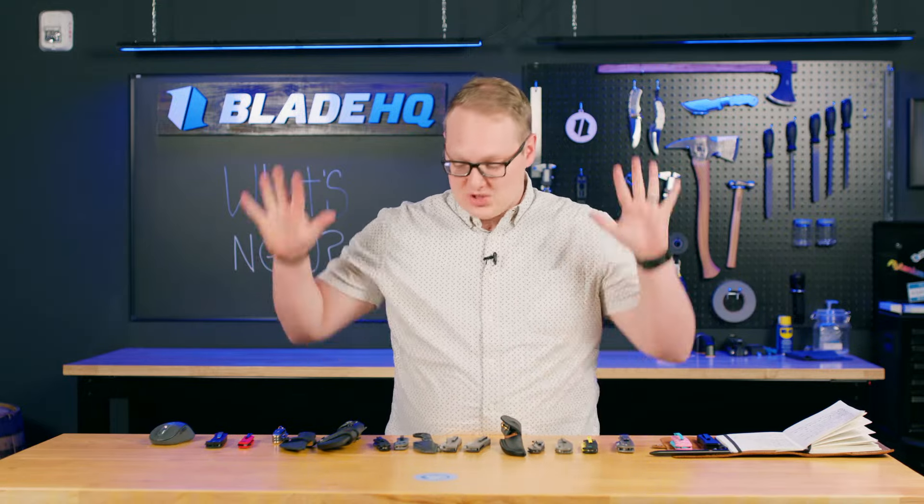Anyway, everybody, I'm getting thirsty — this has been a very long video of new knives. I hope you've enjoyed it and we'll see you next week.